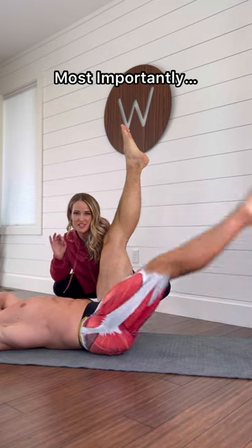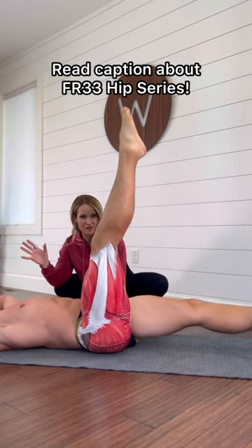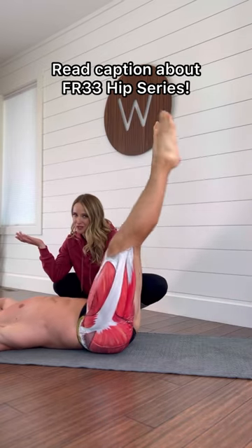If the snapping and popping isn't bothersome to you and it's not painful, don't stress about it. It's really not a big deal.